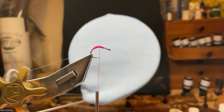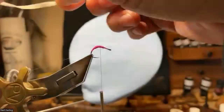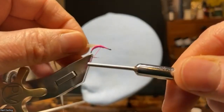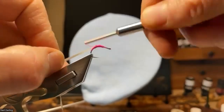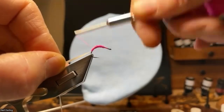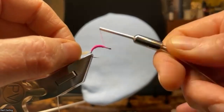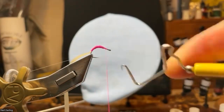Next coming in is the nymph skin. I've put a little point on it so I can trap it down, secure the corner, and once I've got two wraps over it I just start to pull, so that you don't get a big bulky build-up. Just pull that all the way down to where you want the fly to finish, and we'll build this back up.